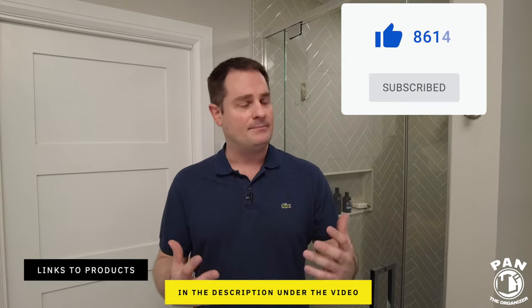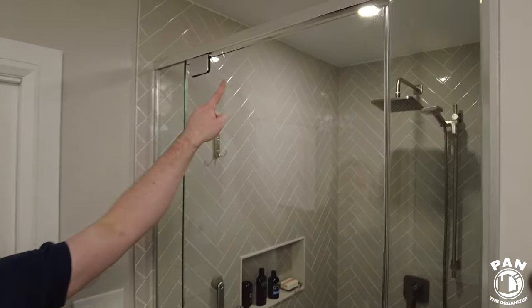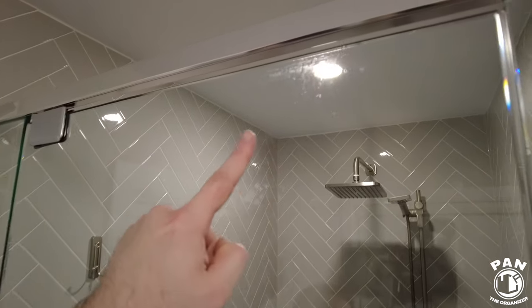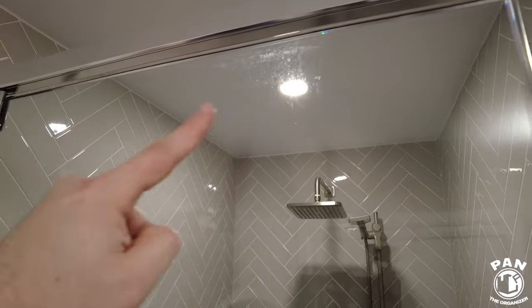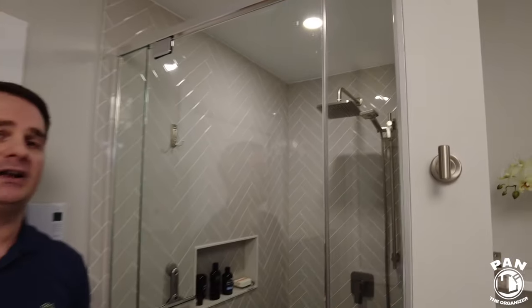Over time, glass showers tend to accumulate dirt, grime, and soap scum as you can tell on camera. It's that film or residue from soap that accumulates on the glass surfaces. Before we go ahead and protect the glass, we want to clean the glass — basically two easy steps: cleaning and protecting.